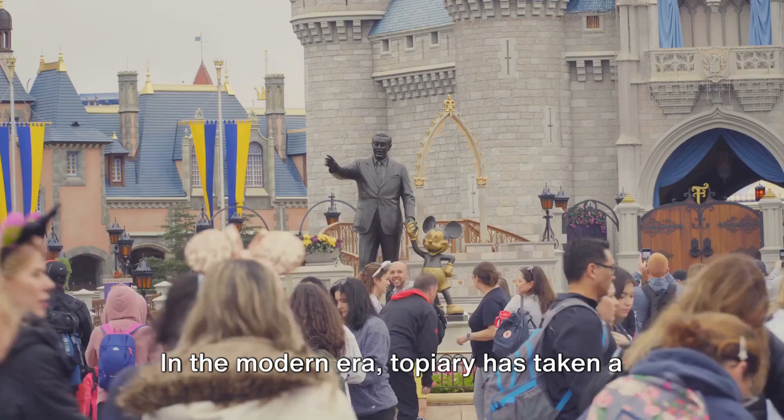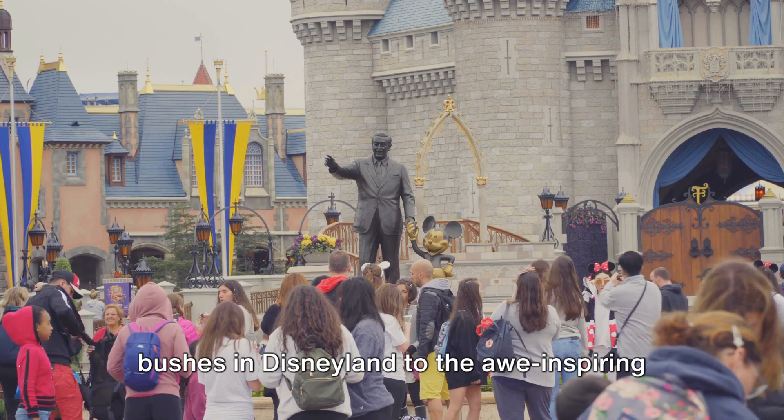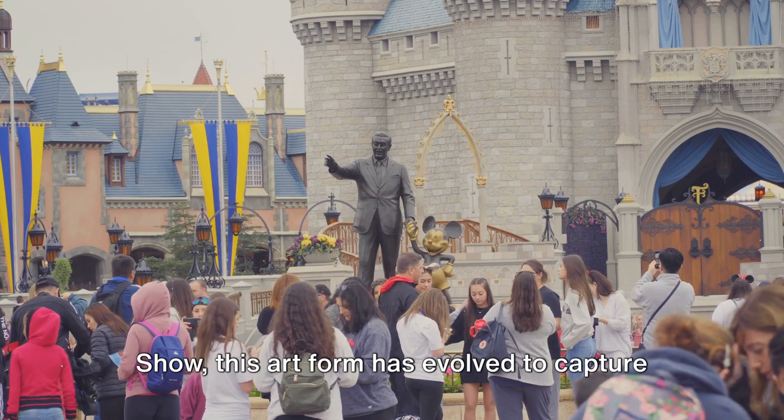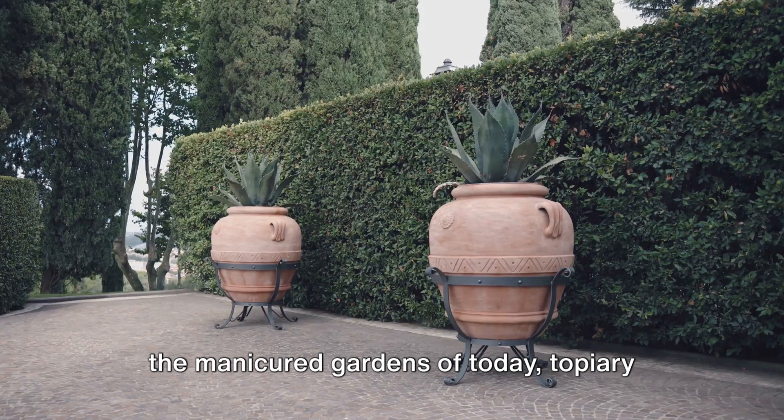In the modern era, topiary has taken a more whimsical turn. From the iconic Mickey Mouse-shaped bushes in Disneyland, to the awe-inspiring topiary displays in the Chelsea Flower Show, this art form has evolved to capture the imagination of all ages. From the courtyards of Roman villas to the manicured gardens of today, topiary continues to captivate and inspire.